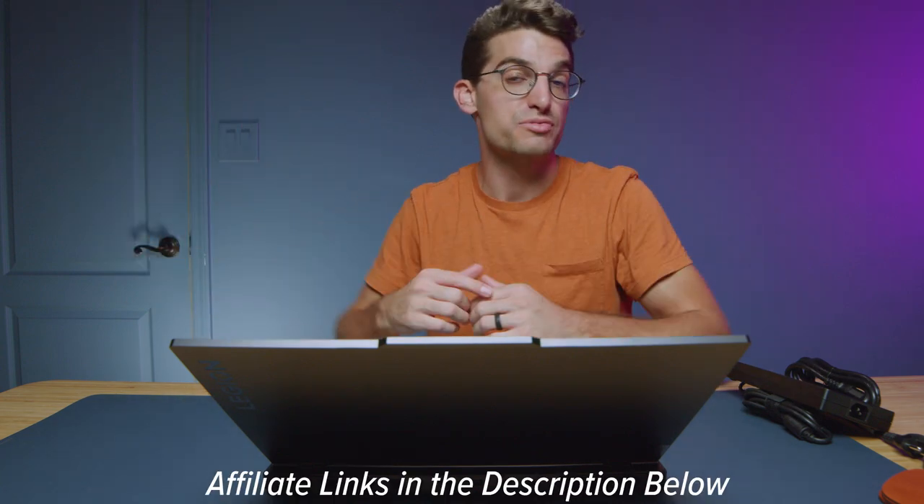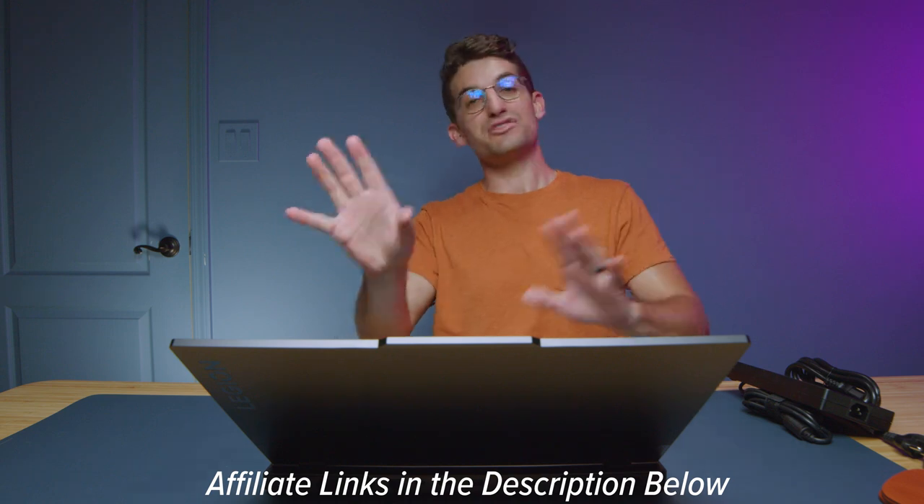If you're curious about the exact pricing and availability of the Lenovo Legion Pro 7i, you can head down in the description below and click those links. If you do make a purchase, I will get a small commission but at no extra cost to you — that's what keeps this channel alive and the helpful content coming your way. I'm so grateful when you guys use those links to make a purchase.